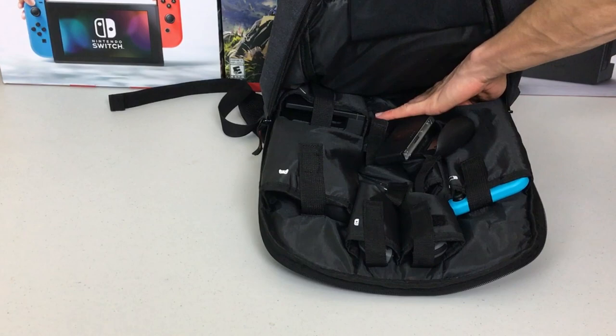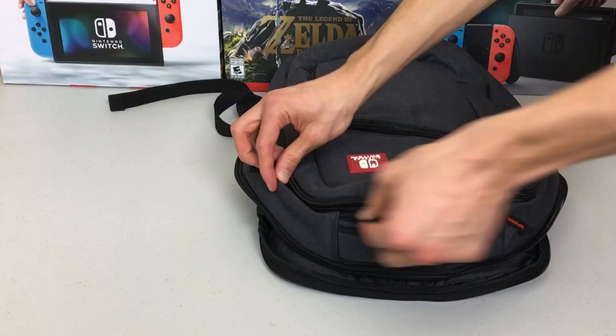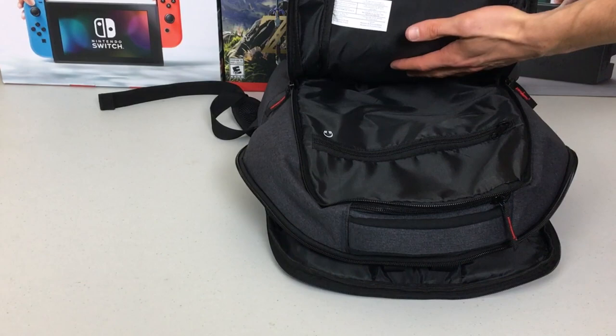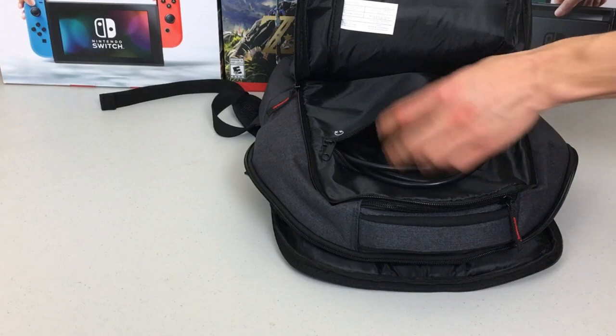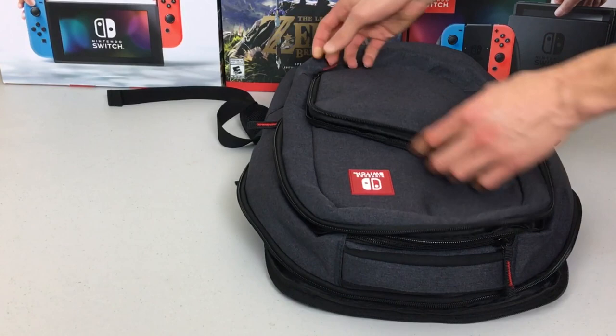Moving up to the next middle pocket — it's still so open with so much space. I used the headphone-designated pocket for an HDMI cord and also my Joy-Con straps, just tossed in there to use whenever I need them. In the front pocket I put in game cases just to see if they'd fit, and they do very nicely.